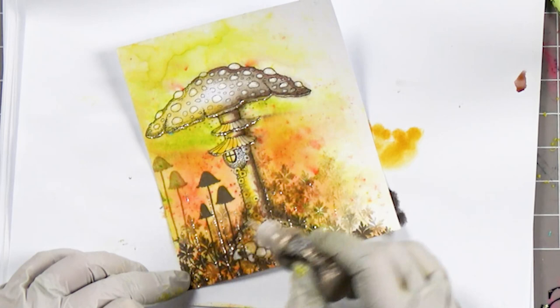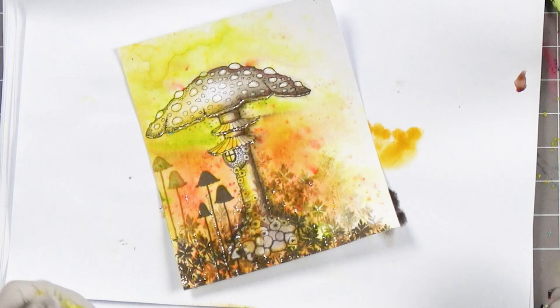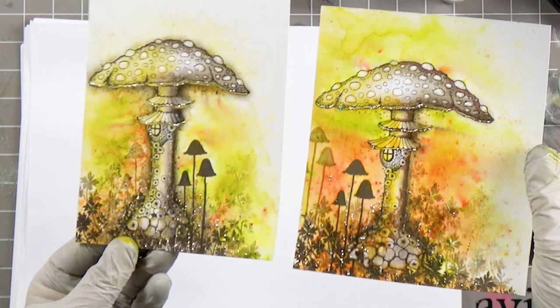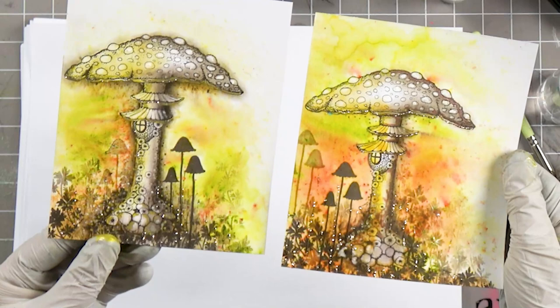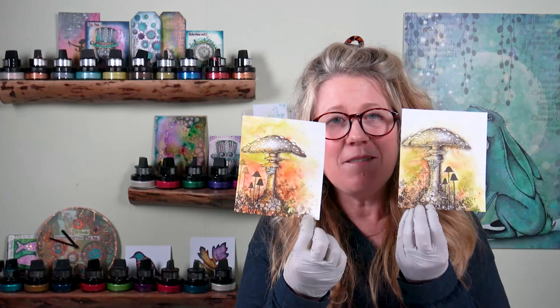And there we have our lovely card. By using the Dinkels, it gives us a lovely colorful background, and you can see on both cards how different they look even though it's the same technique. Thank you again for joining me — I hope you enjoyed it and I hope it's inspired you to have a go yourselves. Go and have a play with the Dinkels because they are so much fun.